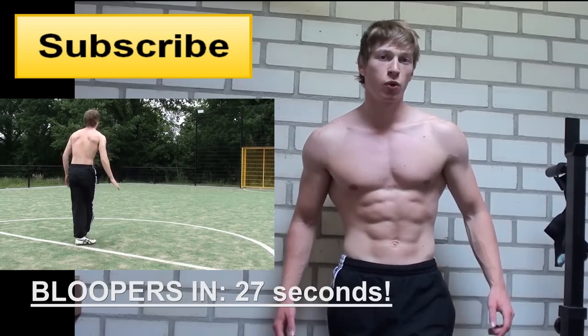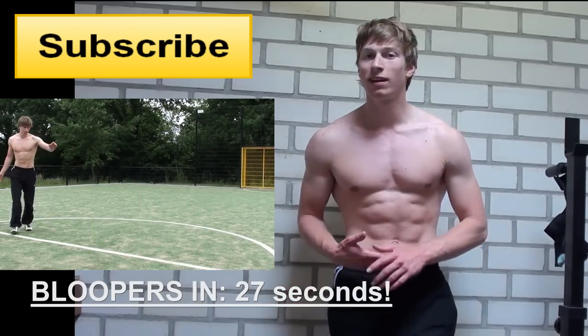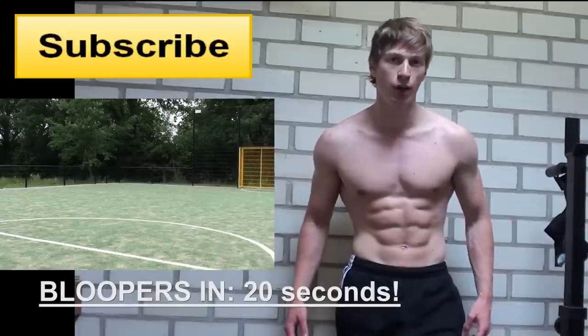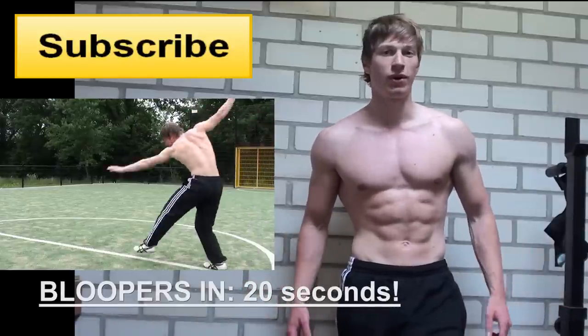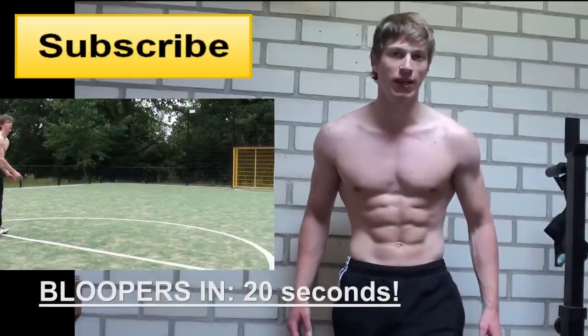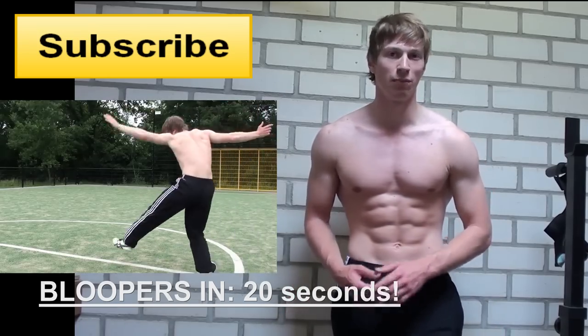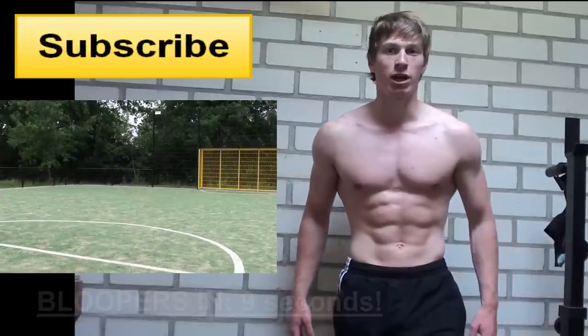This is a great barbell workout that you can do with a very light barbell, suited if you don't have a lot of weight. It's also some more variation in your workout routine, so you can use this every now and then just to break the plateau and to stop you from being bored with your current workout plan.